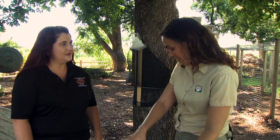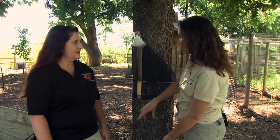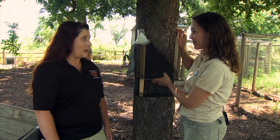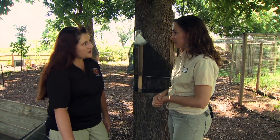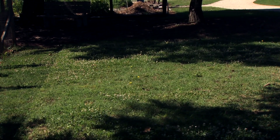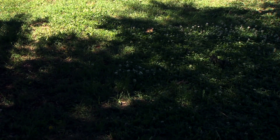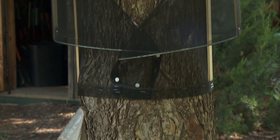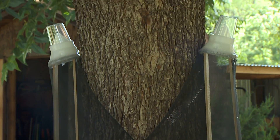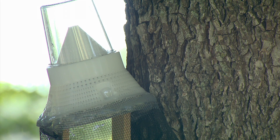We have a trap that helps capture those who've pupated and are emerging and coming back up into the tree. They will pupate in the soil for one to two years, and when they emerge, the adults look for the silhouette of a tree. So they're attracted to the tree, crawl up it, and you can use this type of trap to intercept them — and if you use these traps, you can catch about 85% of the population.